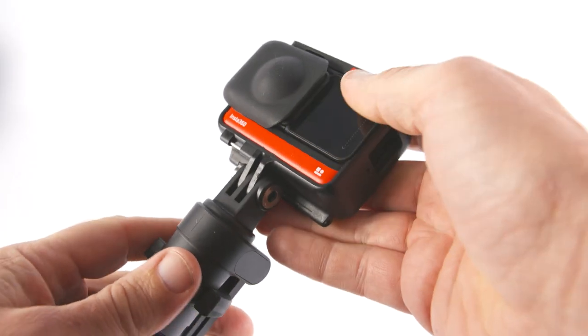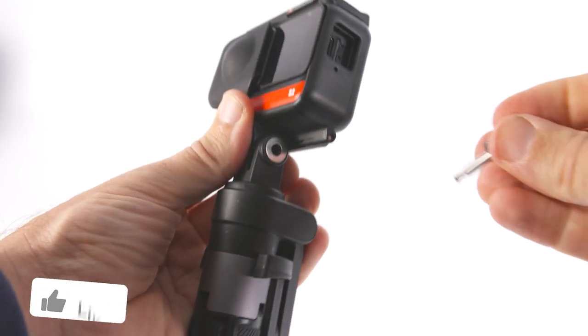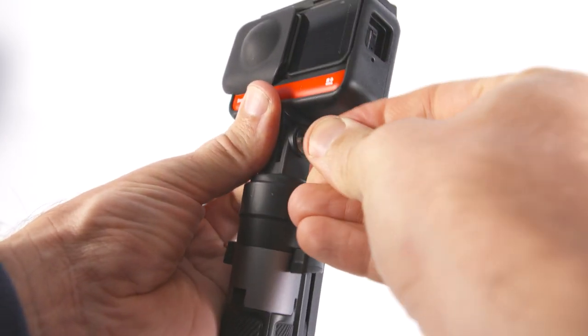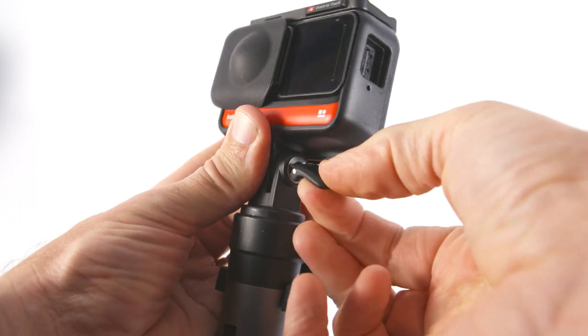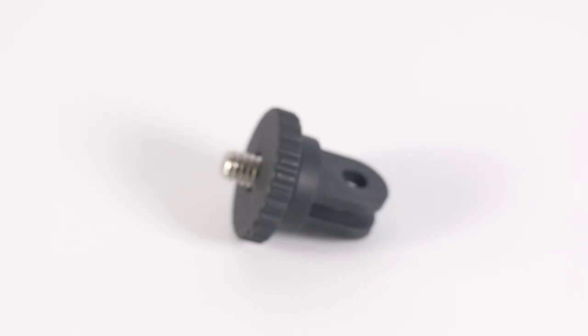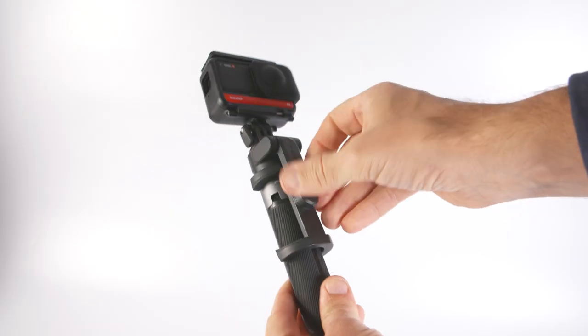The selfie stick comes with a GoPro finger mount already attached, so you can attach your Insta360 One R or your GoPro Max directly to the stick. It has a quick release pin that pushes into place and then locks with a tiny latch, holding the camera solidly. A spare latch is included in case you lose it. You can also change the GoPro mount to a quarter-inch thread using the included adapter, so you can attach any camera with a quarter-inch screw thread.